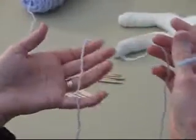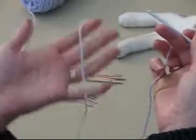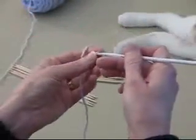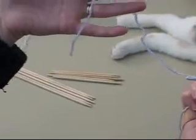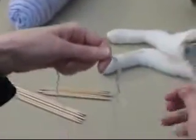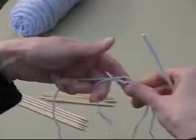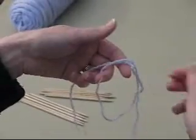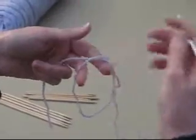This technique involves using a crochet hook that is going to match the yarn you're using. Get the tail, and for this the tail is going to go on the left side. Loop your yarn around, and we're going to be working basically single crochet stitches down the tail.